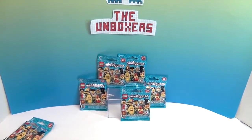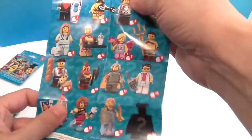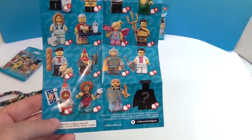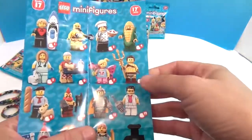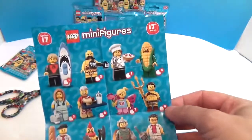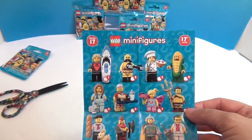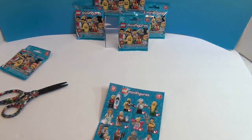Alright, so here's the list. Very cool. These are following the Batman, even though the Batman wasn't a series number - they follow the Batman LEGO Movie ones. There's one! That was the one I was really super duper hoping for. Love the beach, love surfing. We already probably got him together, or maybe - I'm just not sure.